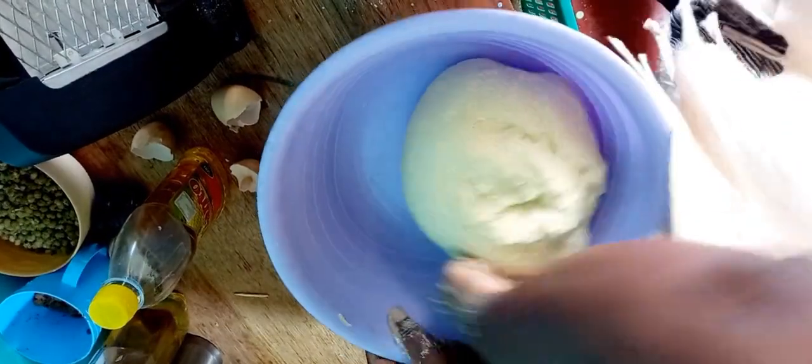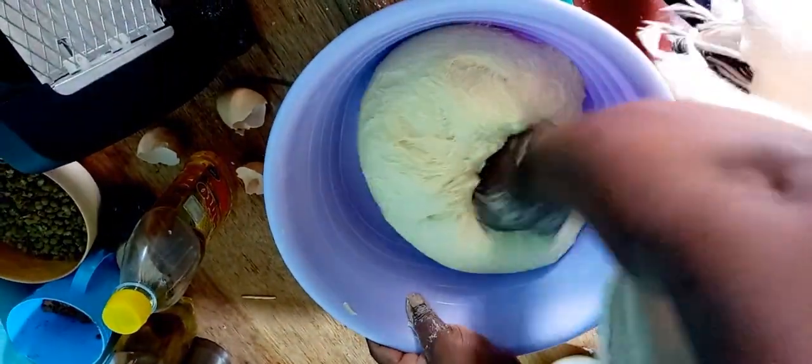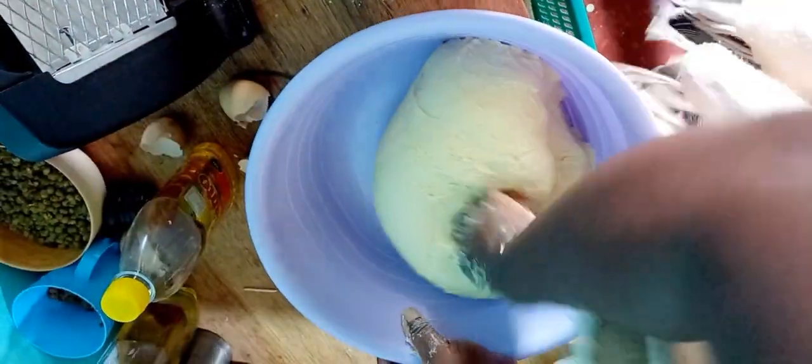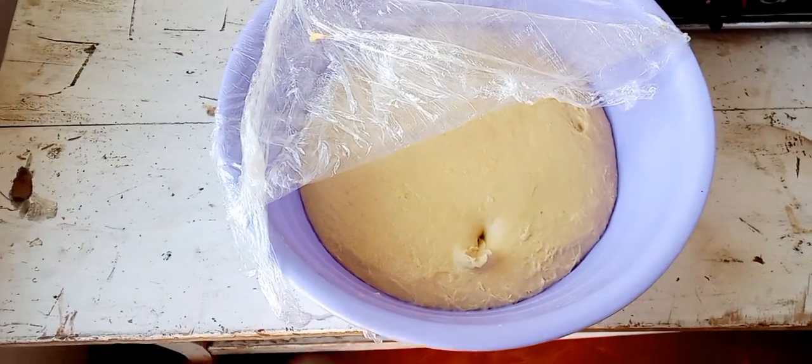I'm going to keep kneading for about three more minutes, then cover it and let it rest for 20 minutes for even much better results. It's actually been sitting for an hour now because I went to do other things, and I think that is enough.